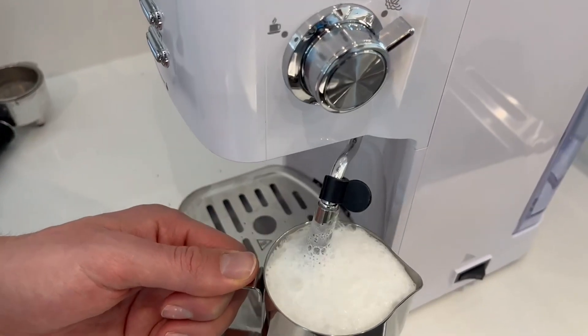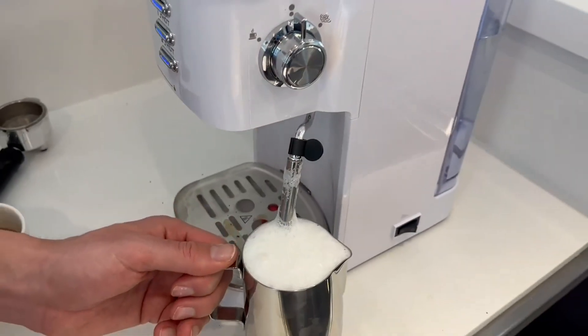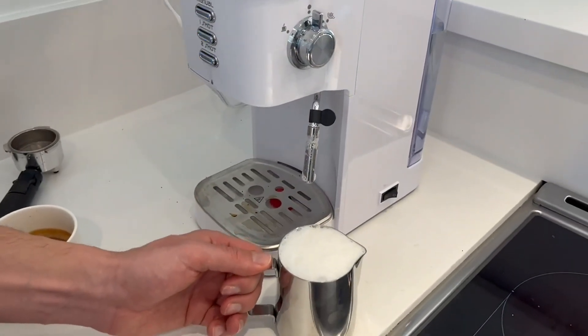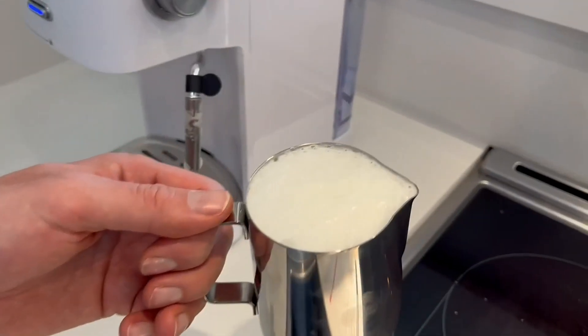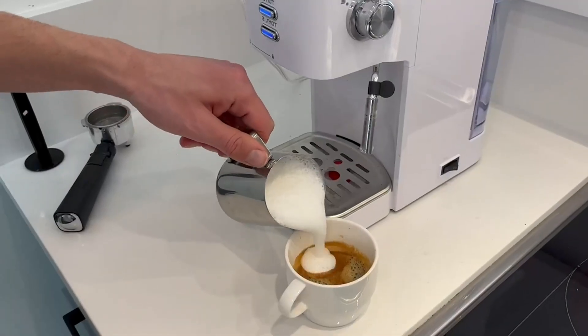even with a small steam wand, to properly froth your milk. We did not have any issues with the handle actually getting hot. You could mat this down by pressing it down on a countertop or a strong surface and it would dissipate some of that air and some of those bubbles.